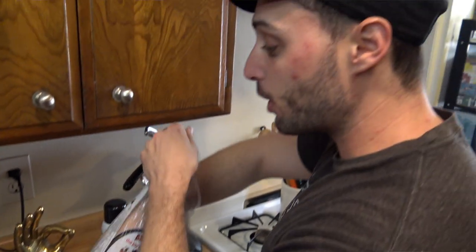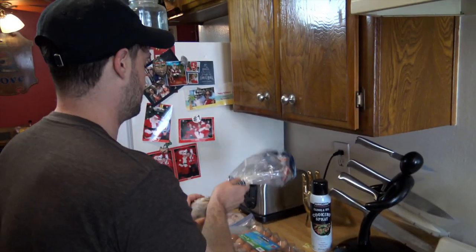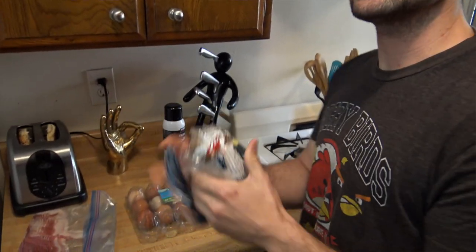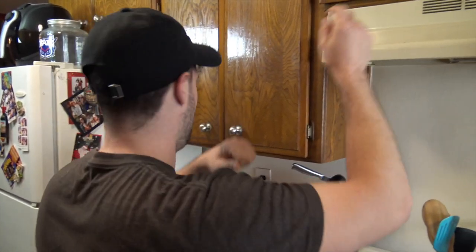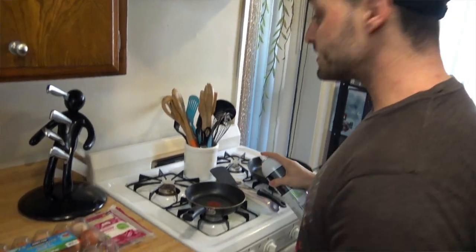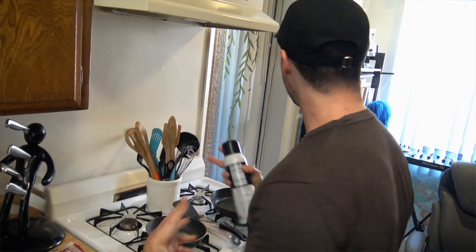Step one: go ahead and put your bagel in the toaster. The key to baking successfully is cleaning up as you go, so that when you're done it's like it never even happened, dude. So go ahead and put your bagel away. Next, we're going to take the cooking spray and coat our Teflon pan so that we don't have any eggs sticking to the pan.